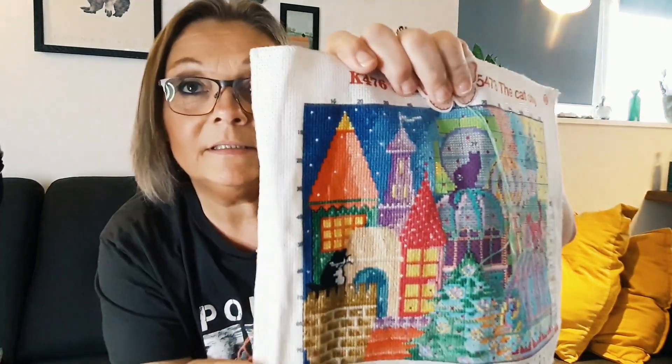A couple of months ago, my granddaughter Anna — she's seven years old — she found it and she was just crazy about it. There are cats on it. Do I have to say more? So she asked if I could do it for her for Christmas. So I did start this and this is where I am at.